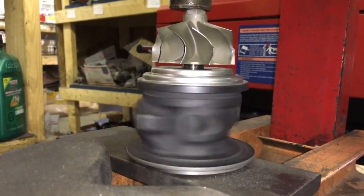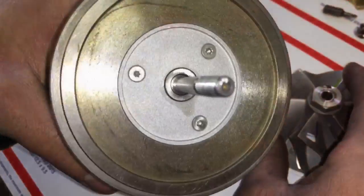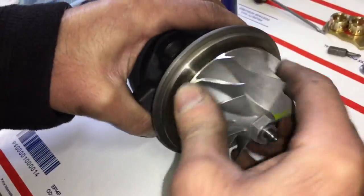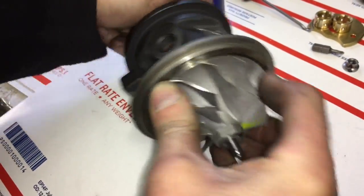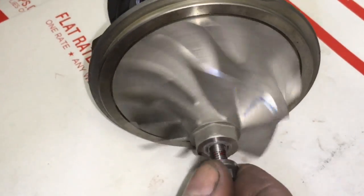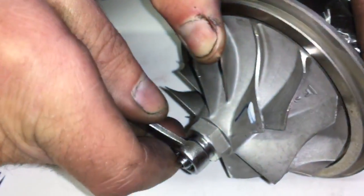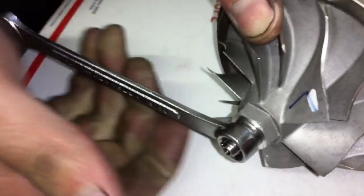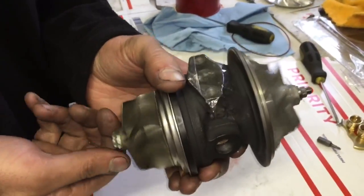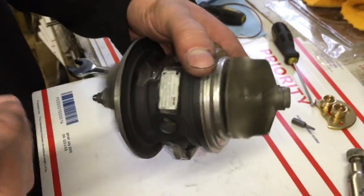Before you take the whole turbo apart, you can mark the compressor wheel, the shaft, and the nut to retain the original balance. We have a balancer on hand so we balance the assembly before assembling this turbo. Add Loctite to the compressor nut and line up your original balance marks — or in my case, I just line up the balance marks I had made to keep the original position of the compressor wheel, the nut, and the shaft when the turbo is balanced.